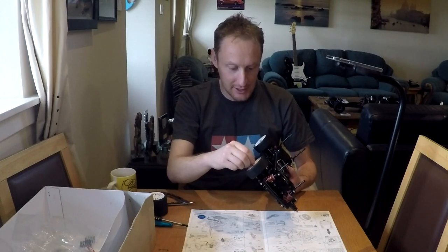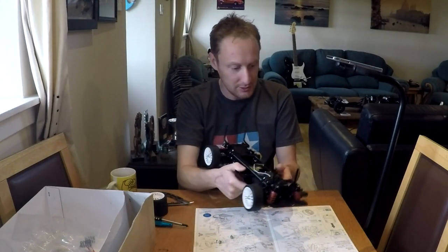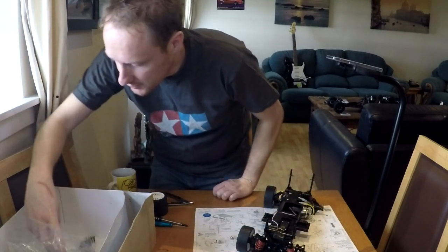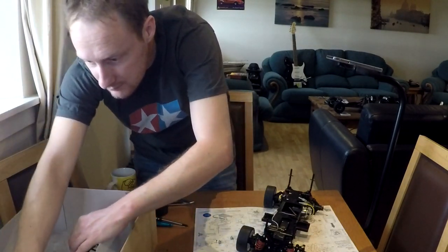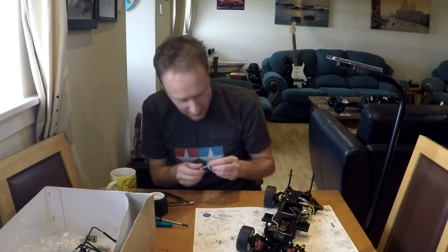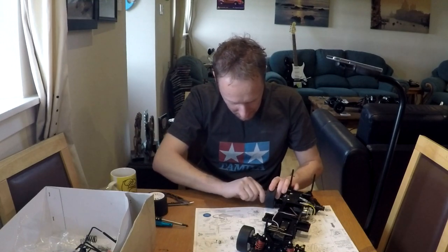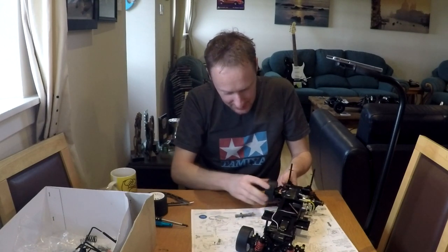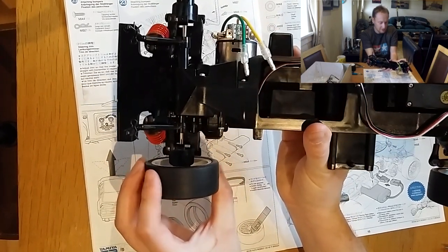It wasn't just the TL01 chassis I had — it was this exact one: the Tamiya TL01 Alfa Romeo 155 Bosch. I have my own toolkit but I might as well use the included wheel nut spanner. There's quite a lot of slop in this chassis — look at that, a lot of movement.